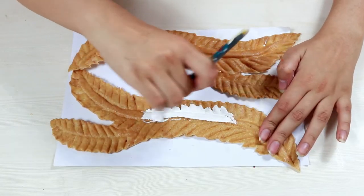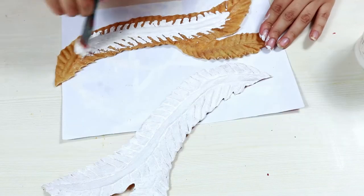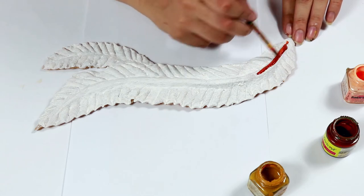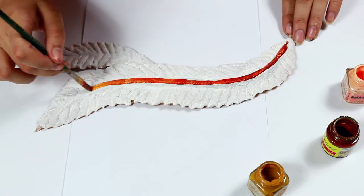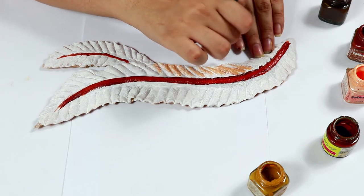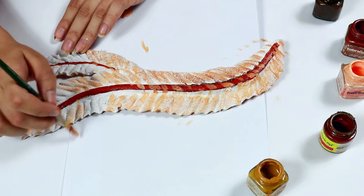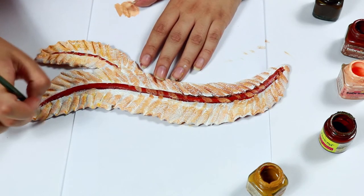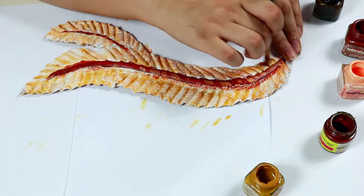Before we attach the feathers to the corset, we are going to gesso and paint them according to the design. Adding layers of different colors, you can add different texture to the feather according to whichever you want. I decided to use the same technique that we used in the previous video while we made the head feathers.